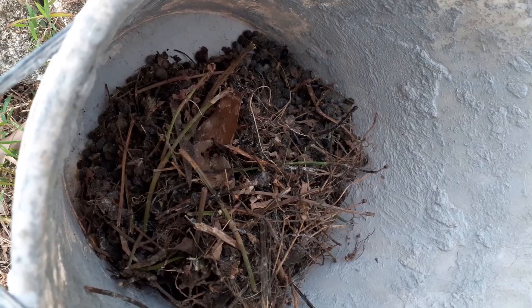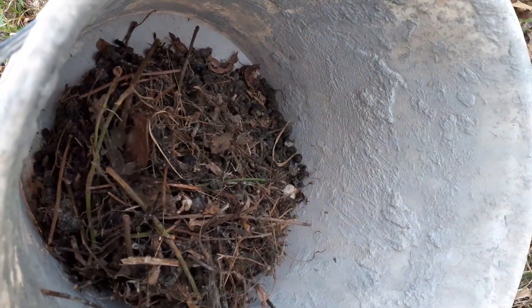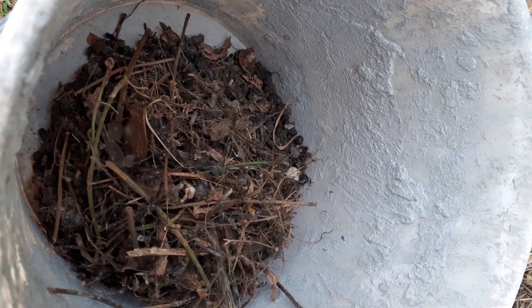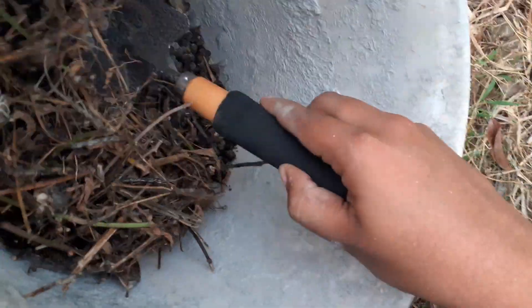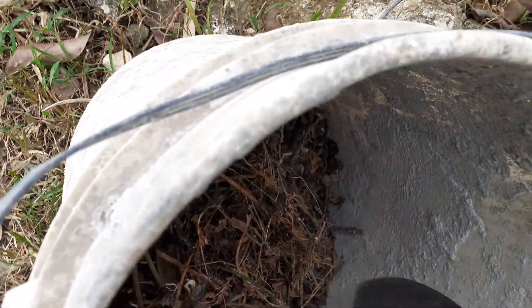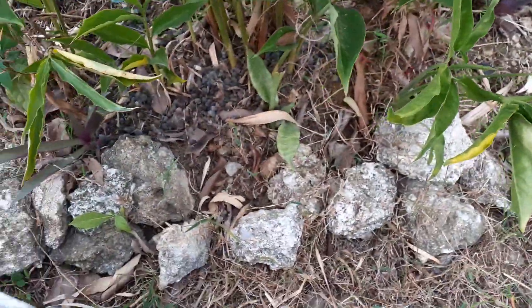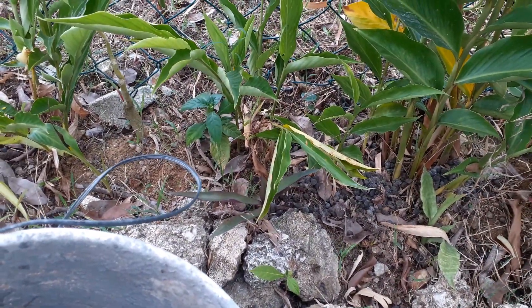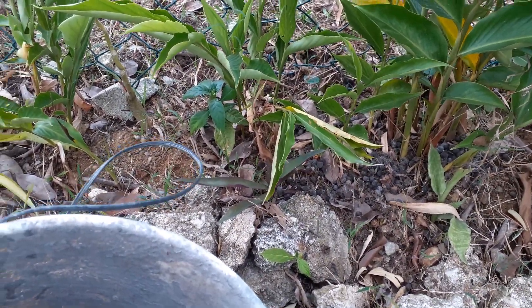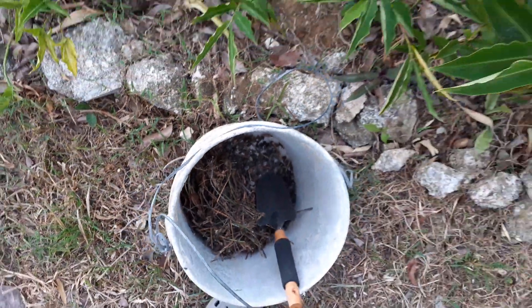I'm going to put the sprinklers in the beds so when it waters — I think it's going to rain right now. Yeah, the rain is coming, I'm going to wrap this up. So that's it guys.